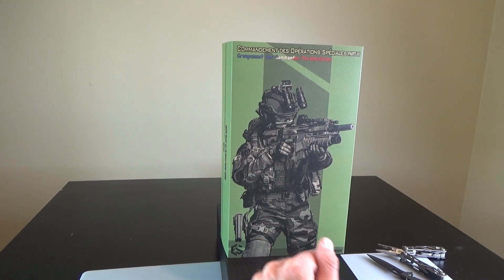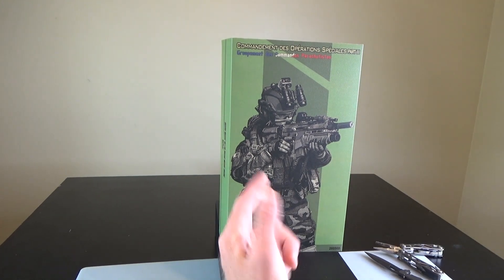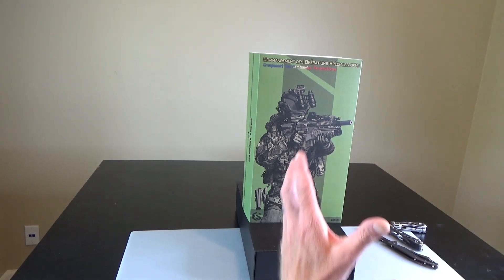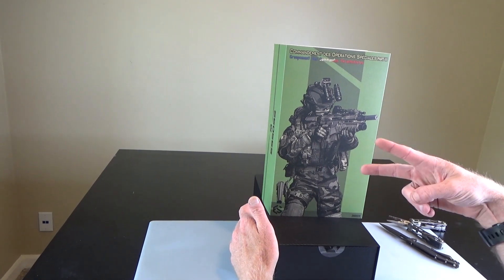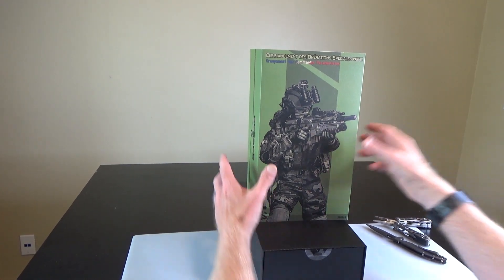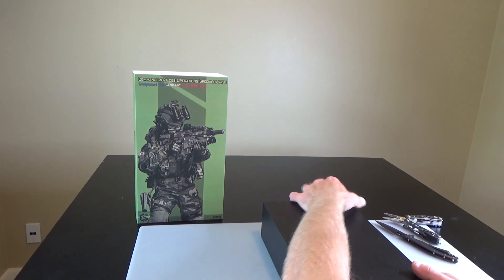Hi everyone, Sully here from Black Ops Toys coming at you today with an unboxing of the new Easy and Simple French Commando. These are awesome - lots of really nice gear. It's nice to see soldiers from different countries. There are two versions: this is the S version, and there is also an R version which is more civilian style. Super excited, lots of cool stuff in here.